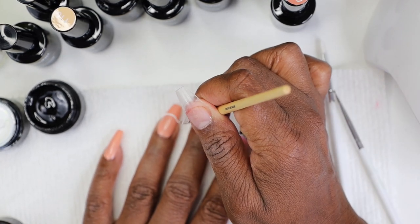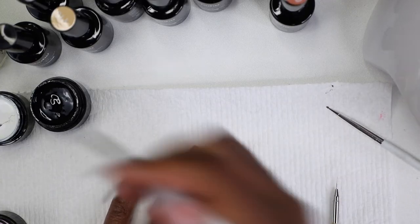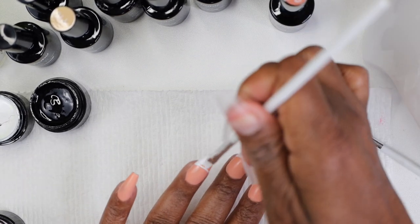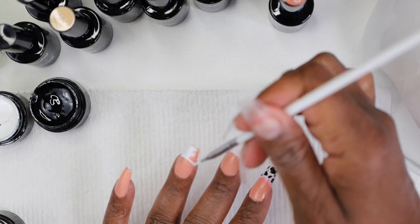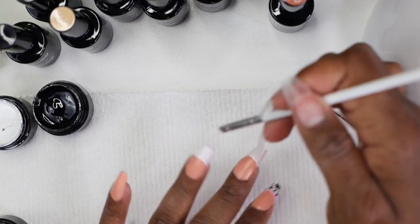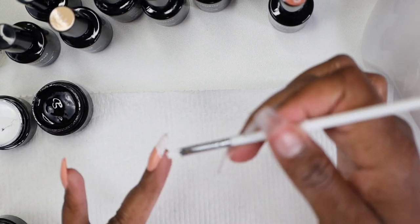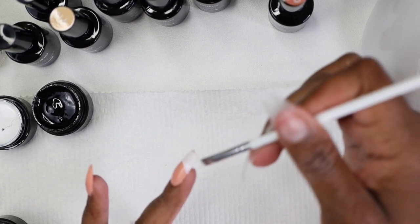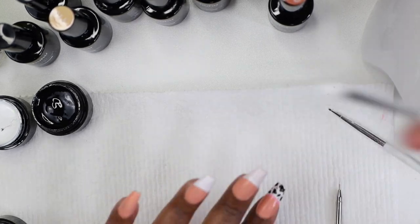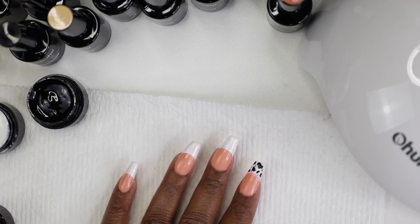I did all the French tip lines at one time because I was in the mood, and that way once I clean one nail I can move on to the next. I knew I'd need the detailer brush for the other lines. I just went ahead and did all of the frenching at one time. If you need to, stick it in the lamp to let each nail cure as you go so you don't mess anything up.